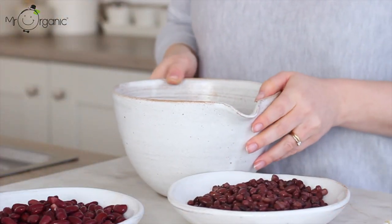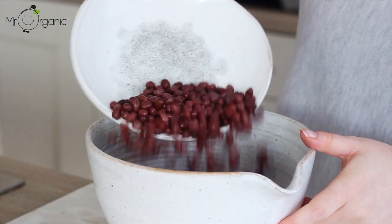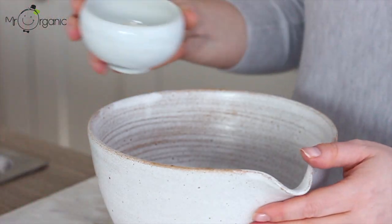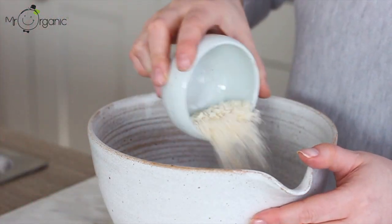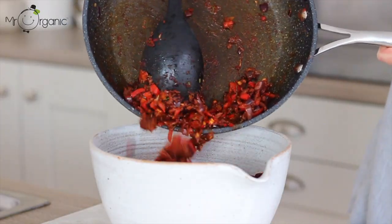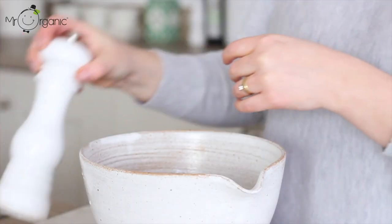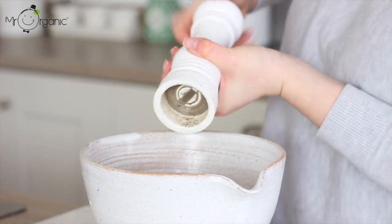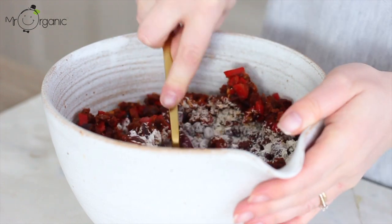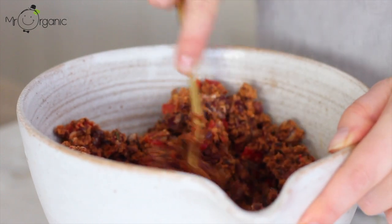Take a mixing bowl and add in the aduki beans and the red kidney beans, along with a quarter of a cup of rice flour, followed by three tablespoons of breadcrumbs. Then take the onion and pepper mixture once cool and add that into the bowl as well. Give it all a really good season with some sea salt and cracked black pepper, around a teaspoon of each.